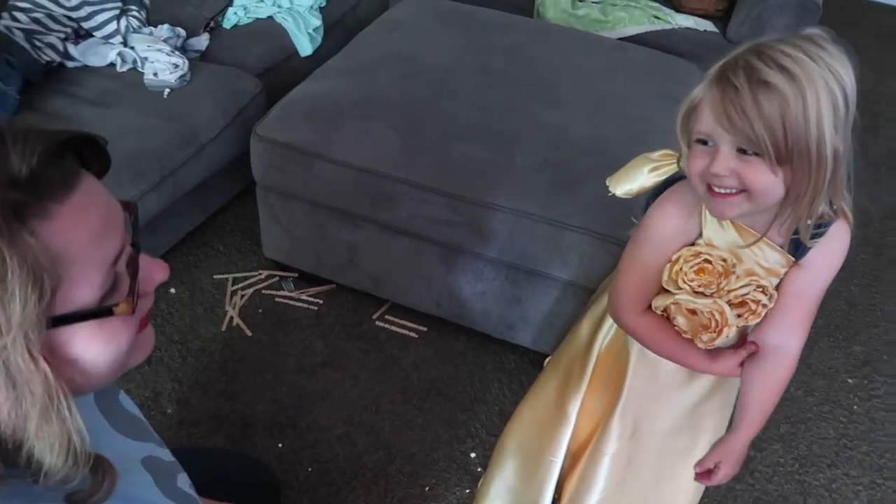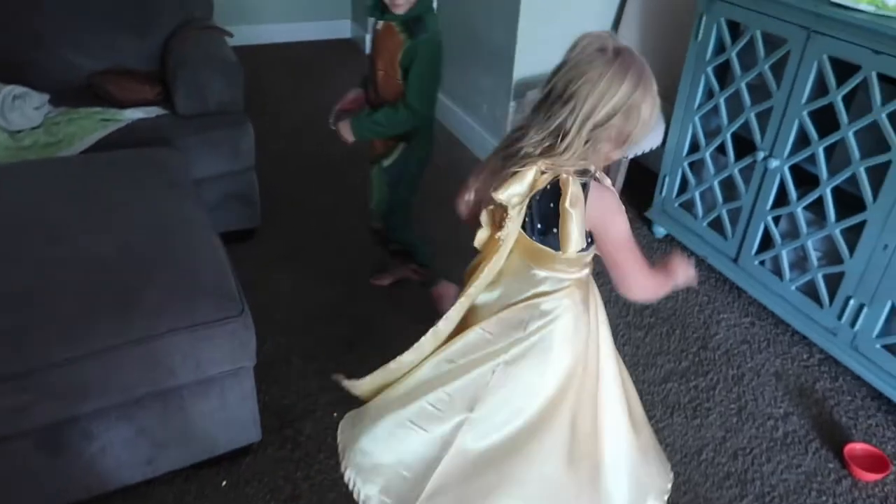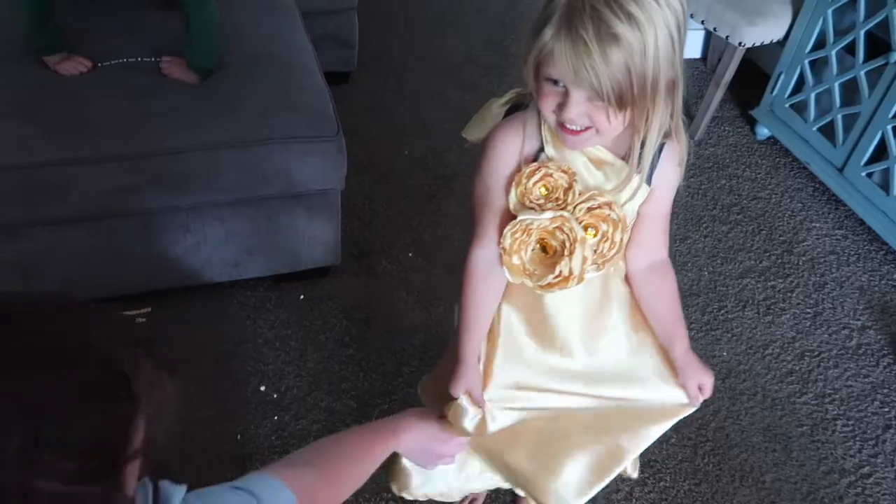You want to twirl? Go ahead and twirl. Beautiful! So pretty!